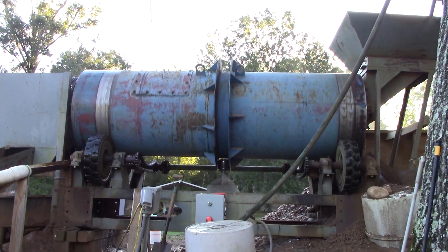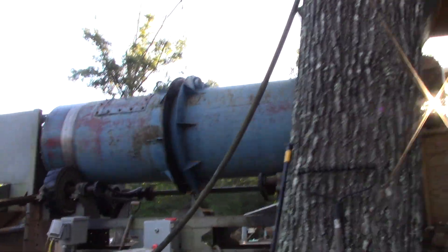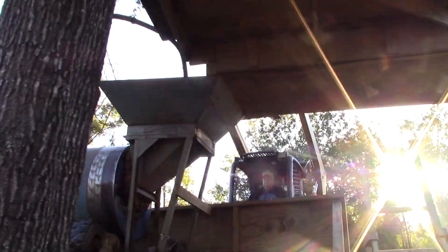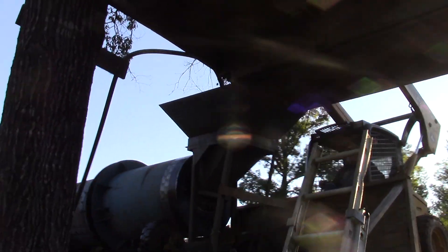I told you it sounded like a cement mixer. Well, I got down here to the processing plant and apparently Max did not get stuck up there, because here he is with the first load of the day.